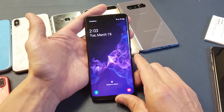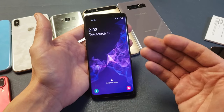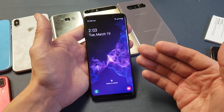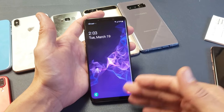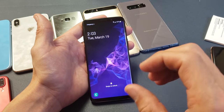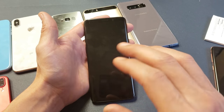Hey, what is going on guys? So you have a Samsung Galaxy S9 or S9 Plus — I'm going to show you how to do a factory reset. You want to do a factory reset because maybe you forgot your password to unlock the phone, or the unlock is not working, or maybe things are starting to get a little bit laggy and you just want a fresh start.